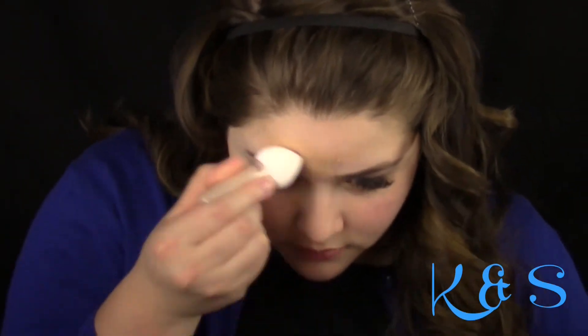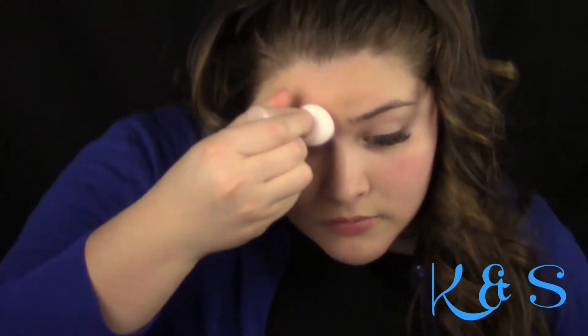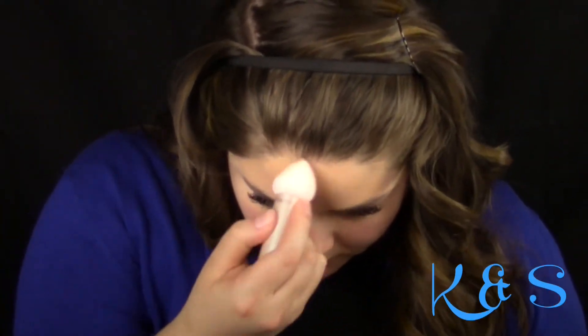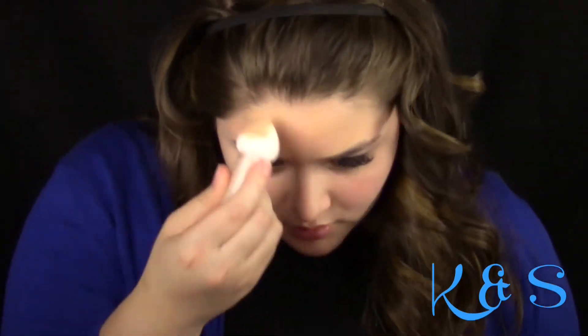I was really excited to use the Maybelline Dream Velvet Soft Matte Hydrating Foundation in Nude. I also used the applicator that was specifically made for the foundation. Unfortunately, I wasn't too pleased with it — it seemed to not blend in the product well, so I used my Real Techniques Miracle Complexion Sponge to replace this applicator.